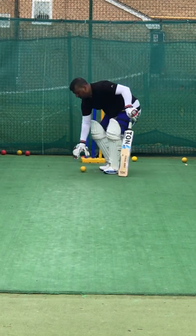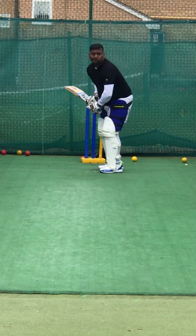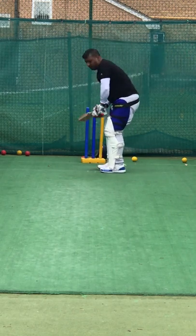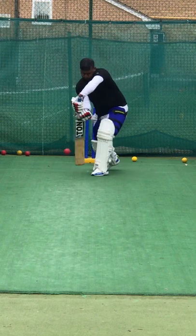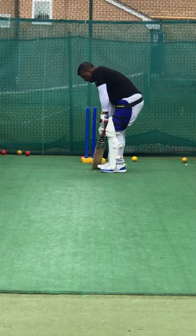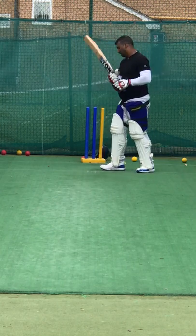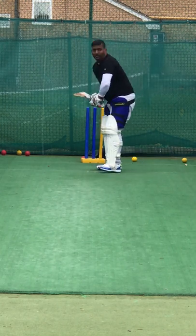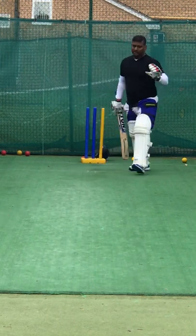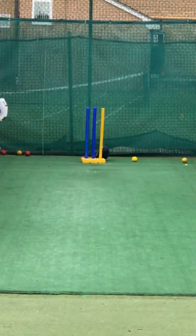Good. Well watched. Good. You're playing it a bit easier now, aren't you? Because you've given yourself a chance. Give yourself some time.